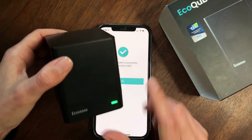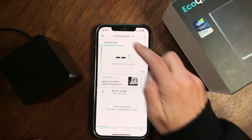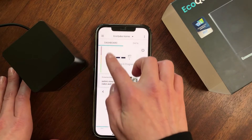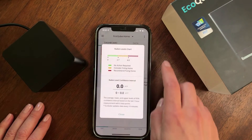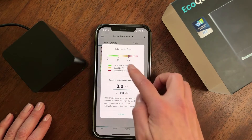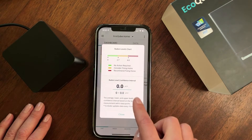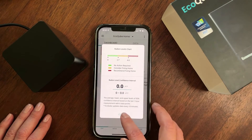Let's take a quick look at the app. Here you can see the device name — 'EcoCube home' — which I set up. There's a color indication system: you can click the 'i' icon for more information. Green means no action required, yellow means consider fixing your home, and red means fixing your home is recommended. All readings are in PicoCuries per liter, which is standard for the United States.